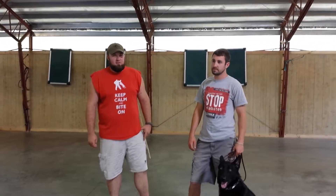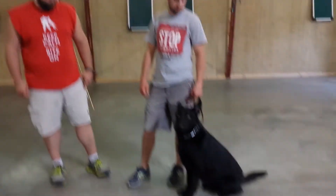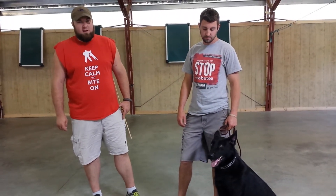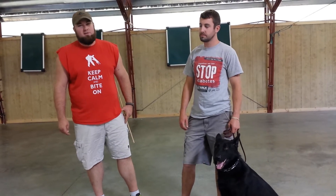I'm Eric Harris, lead point for protection dog sales. Today we've got Reno. Reno's been in long-term training. Travis is one of our more seasoned and experienced trainers, and he's done a great job with this guy.